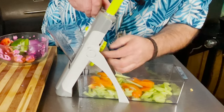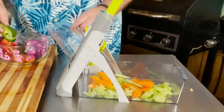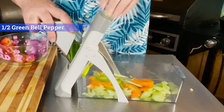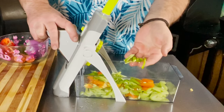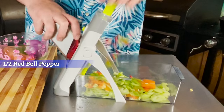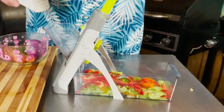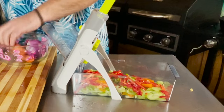Let's change it up a little bit — let's switch over to the julienne setting and try a green bell pepper. See how much different that is? Love it. Let's try red bell pepper. Man, it just sliced through that.